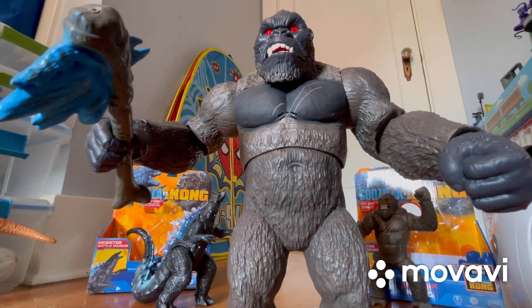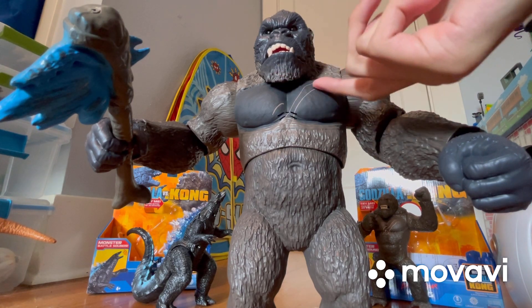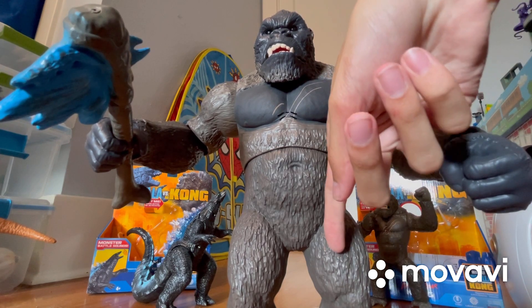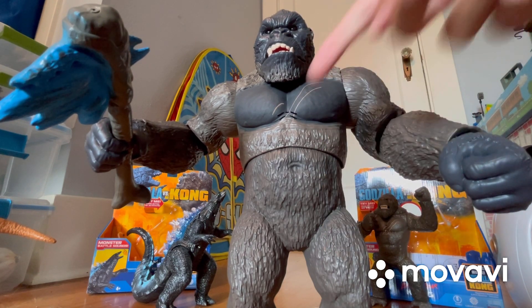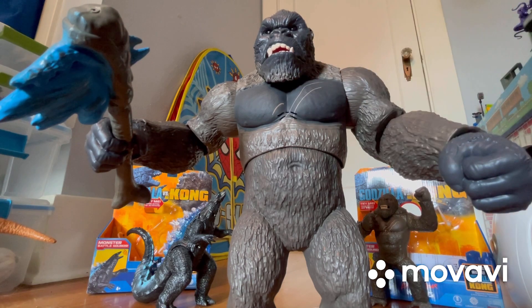That's basically all there is to say about this figure. He does have scars across his chest, and there's sculpt work to where it looks like he actually has fur. He also has holes on the body where you can hear the sound coming from.